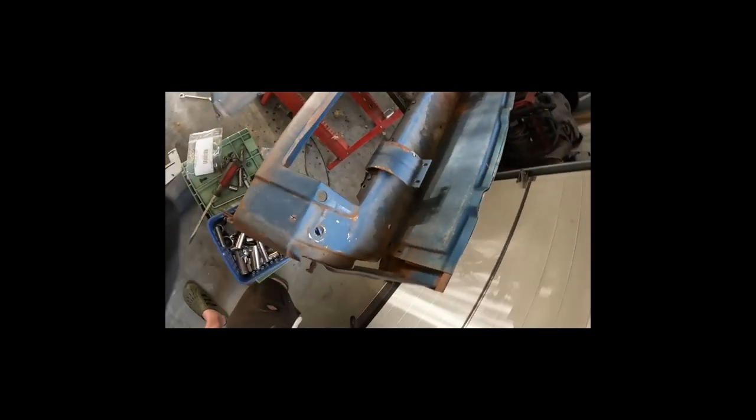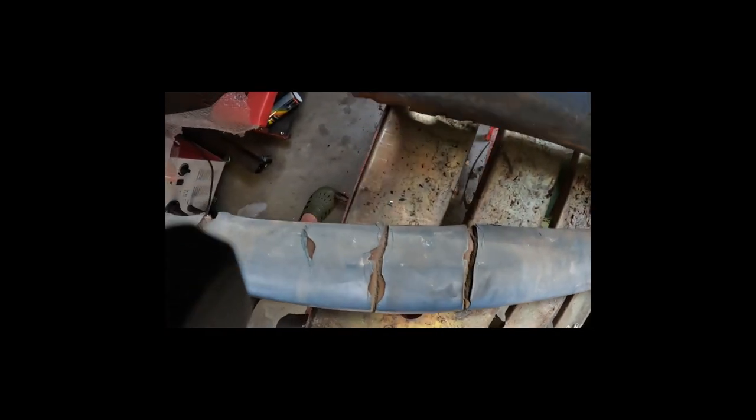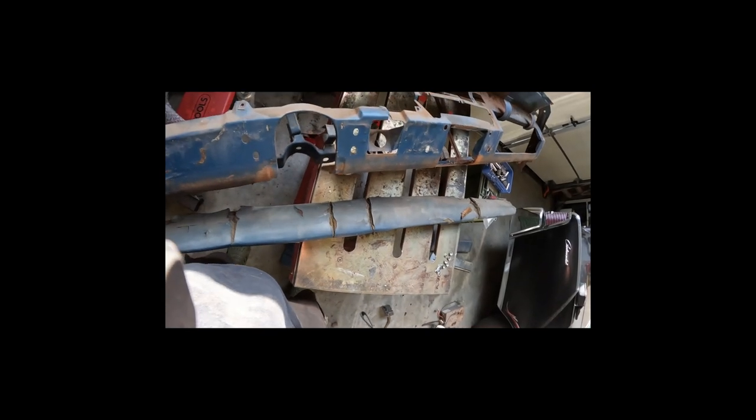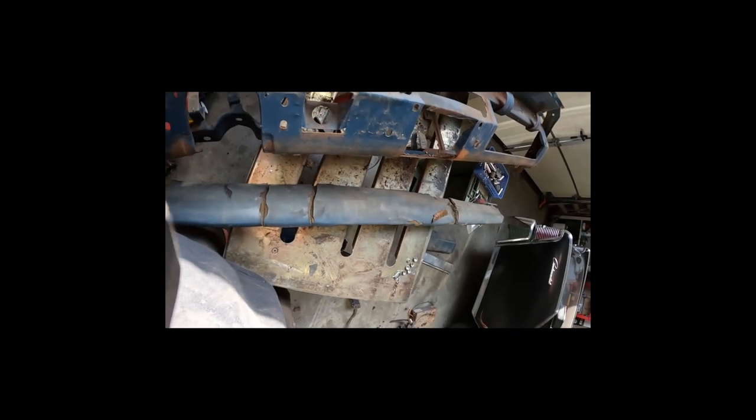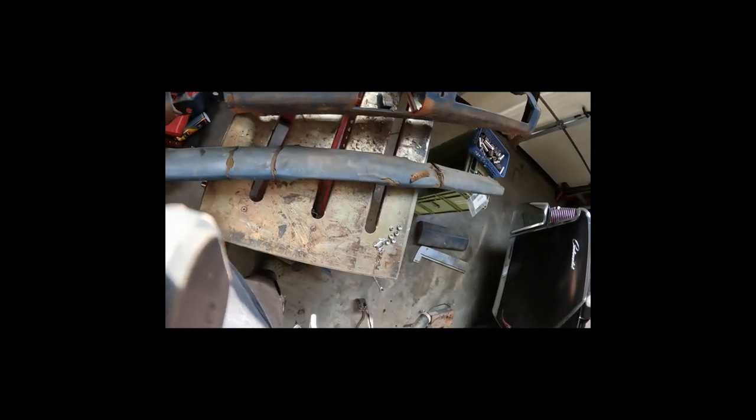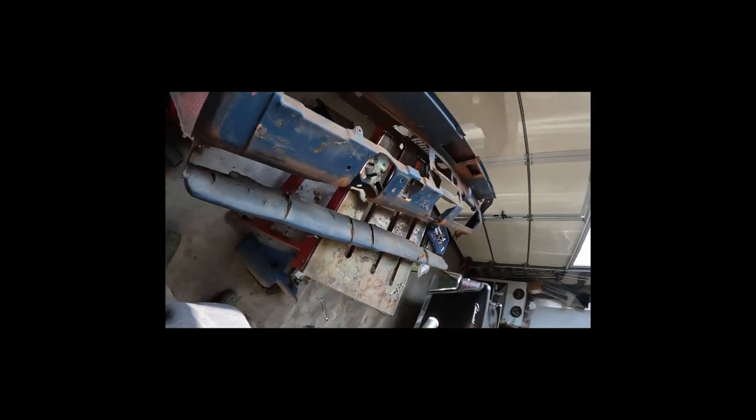With all those nuts off, the dash pad should come out. We'll flip the dash over - it's becoming increasingly easier - and as you can see the dash pad just pops off once you've got all the nuts off the back. That's basically it. We'll leave the hinges on for now - might take those off before sandblasting. We've got the clip for the flasher and some other clips for the instrument panel screws; we'll pop those off. One is missing so we need to replace that with a new or used one from our stash.